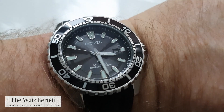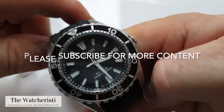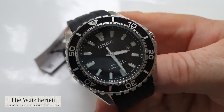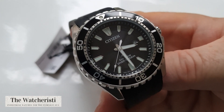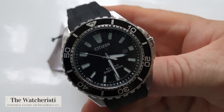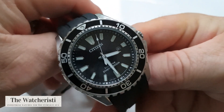Hey guys, so I have another Citizen for you to have a look at here. This is the Citizen BN0190 model reference and it is, as you can see, a black dial eco-drive diver's watch. I have been very focused on Seiko, the other Japanese watchmaker, for quite some time. Seiko, for me, has a little bit more collectability about it — watches that are desired by collectors and watch aficionados. Citizen, on the other hand, is a brand that I feel delivers absolute quality and pound-for-pound value but doesn't necessarily have the prestige and collectability of Seiko.